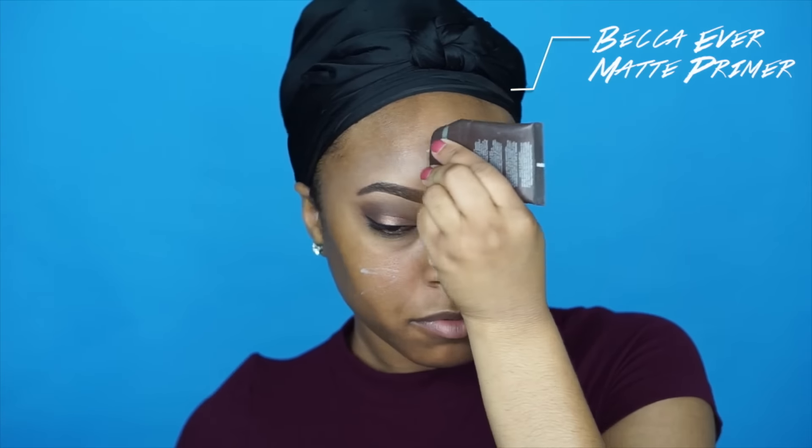Now it's on to the face. First I apply my favorite primer at the moment, the Becca Ever Matte Primer. I love love love this stuff — it's like my holy grail for summertime because my pores and oiliness are on a whole different level, so I use this faithfully throughout the summer.